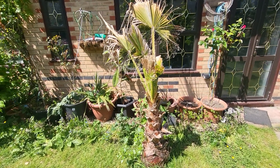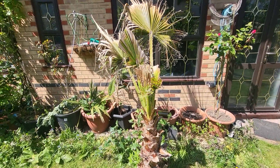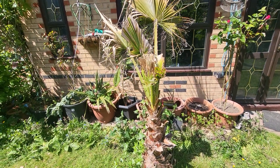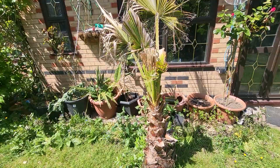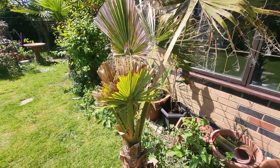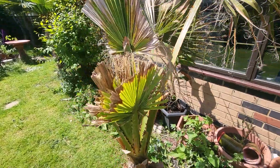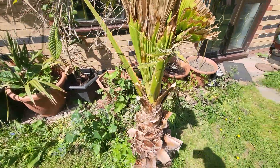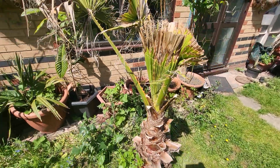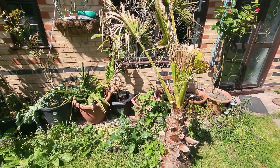Hi guys, it's a quick update on the palm trees. This is the first one. I've cut all the brown leaves off. It's not looking great. I did pour copper fungicide and everything else. But as you can see the blue bits there — it looks like it's come back, so it should eventually recover.